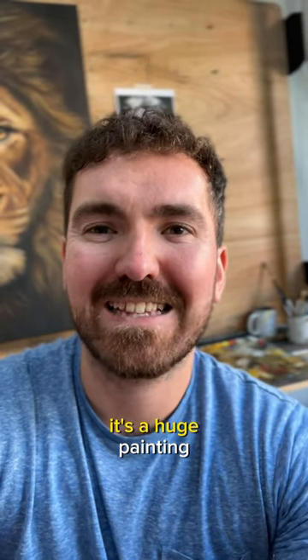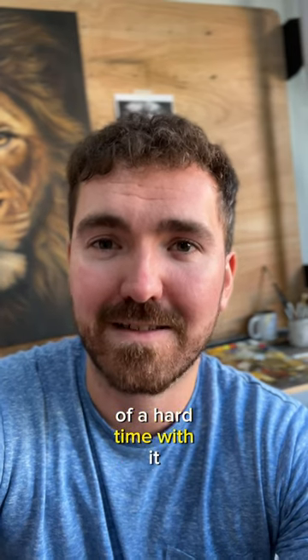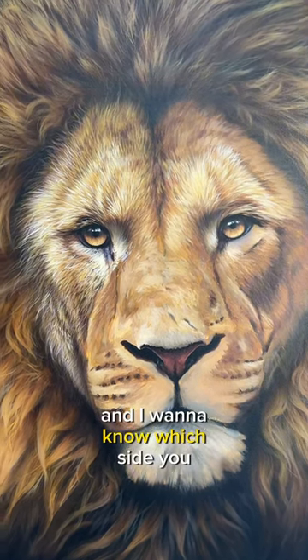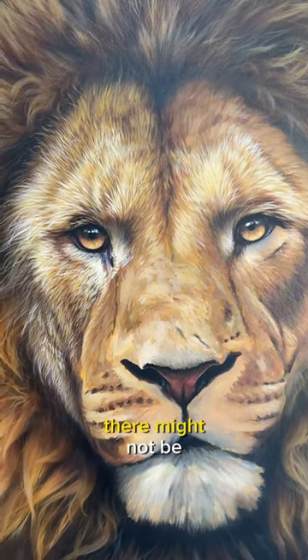I've been working on a painting recently. It's a huge painting but I'm having a little bit of a hard time with it and I was hoping for some of your help. I'm struggling with the paintwork a little bit and I want to know which side you think is best and is there a difference? There might not be.